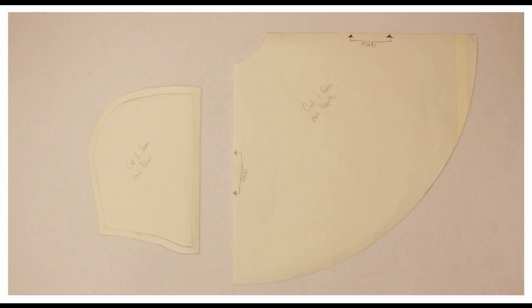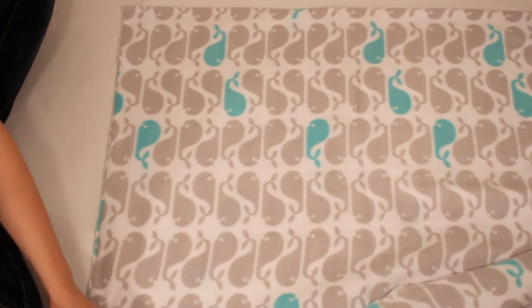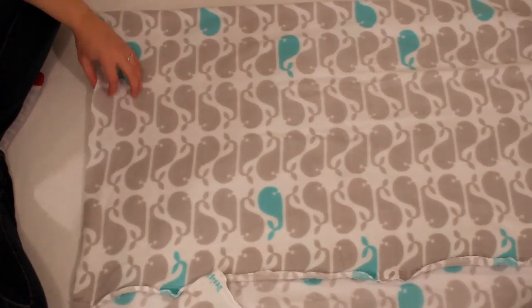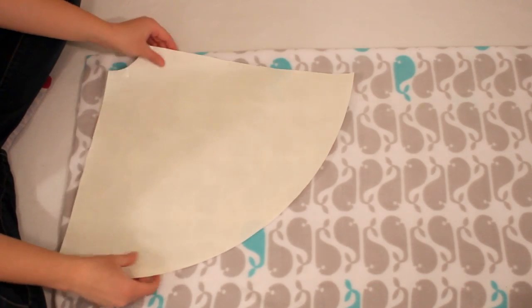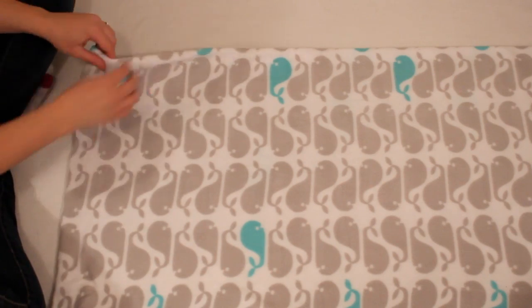Once you have your materials you need to make these two simple pattern pieces. Lay your first material out the way it comes off the bolt with a fold on one side and the selvedges lined up together at the other. If you place your pattern on like that you will have a lot of fabric waste, so you want to refold the fabric so the selvedges are no longer lined up.